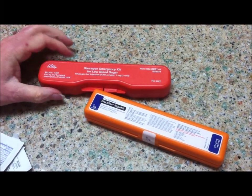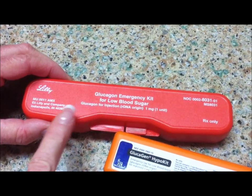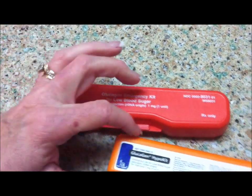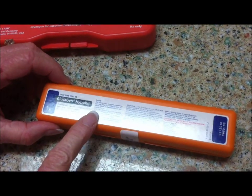There are two companies that make the glucagon emergency kit. Lilly makes a glucagon emergency kit that comes in a red container, and Novo Nordisk makes the glucagon hypo kit that comes in an orange container.